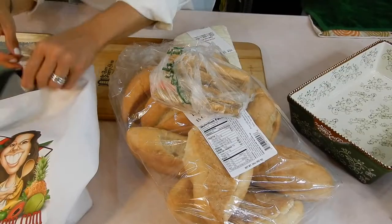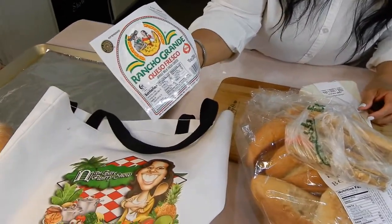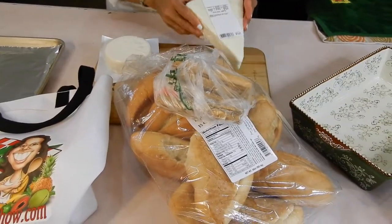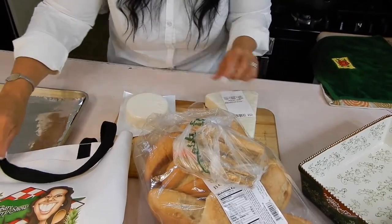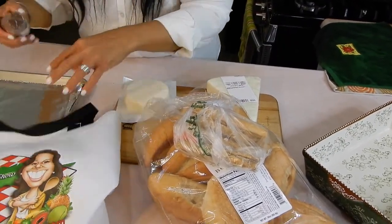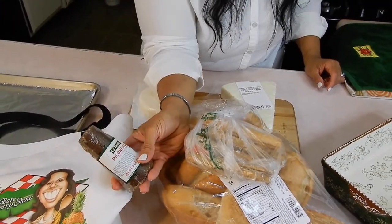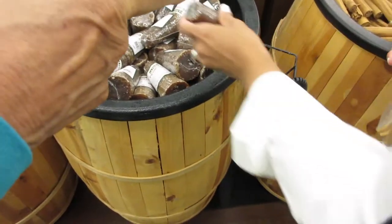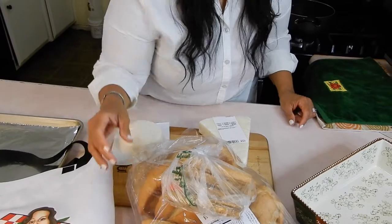The guy that told me about the recipe said to use this — queso fresco. But the girl at the bakery at the store says use this one; she says this is what her grandma uses. So I'm like, oh my God, I'm going to have trouble making this thing authentic. And I really think I should have bought two of these — the piloncillo. This is basically brown sugar. I've seen this stuff in the store all the time for many years and I did not know what this was. So we're going to be winging it, guys.